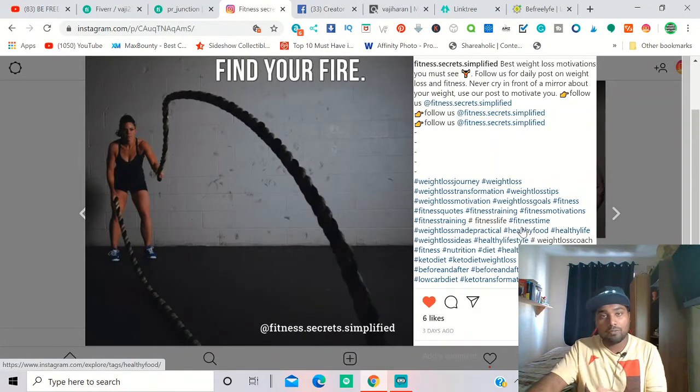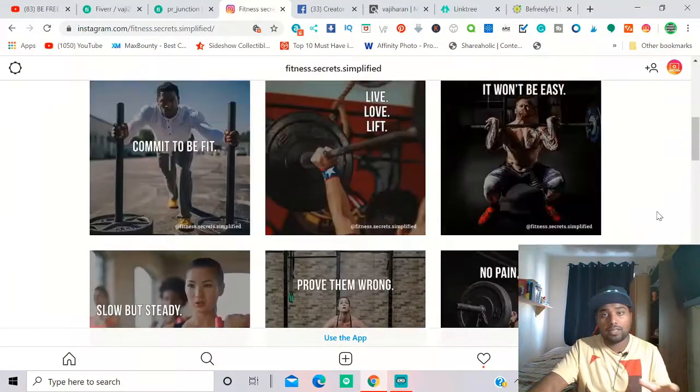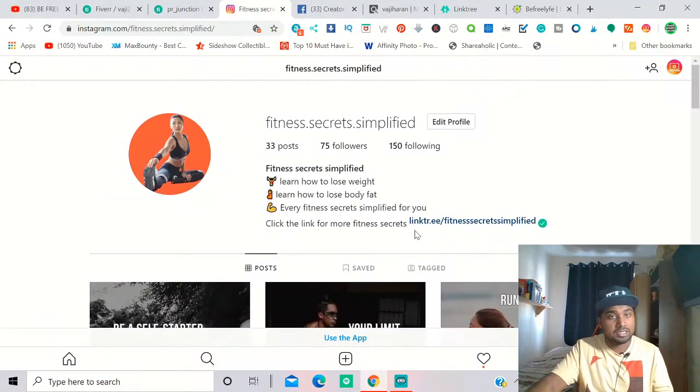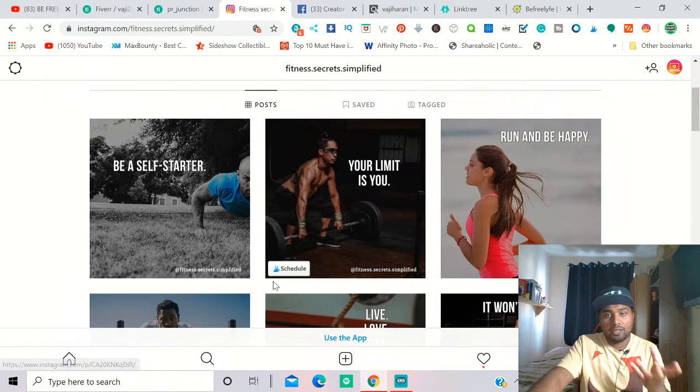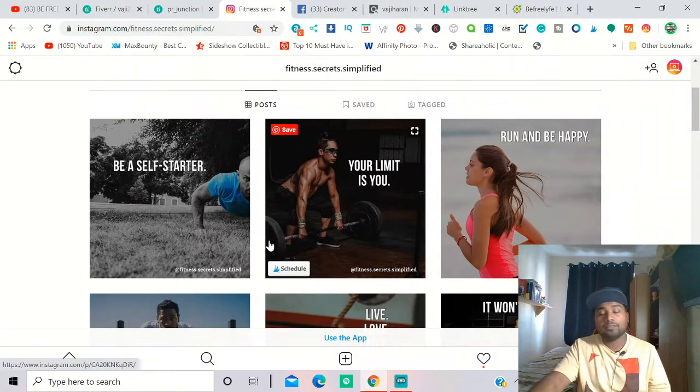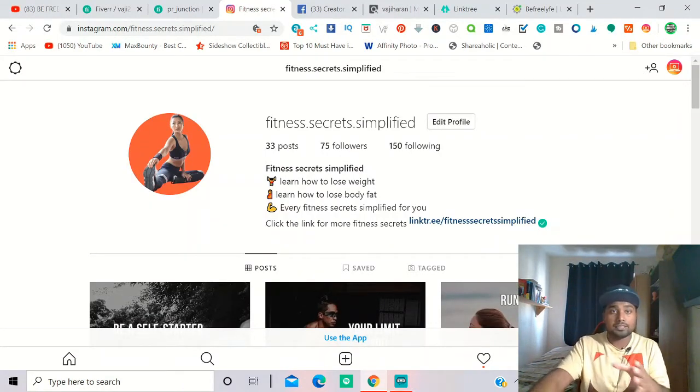So to summarize the first steps: make the profile page, come up with a niche — fitness, health, or whatever you want — then go to Fiverr, find a freelancer to create posts. You can find it cheap, maybe four to seven dollars. Get the posts, identify relevant hashtags for your page — that's three steps done.